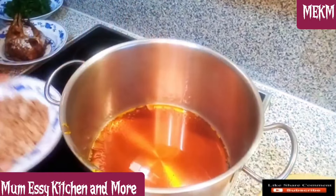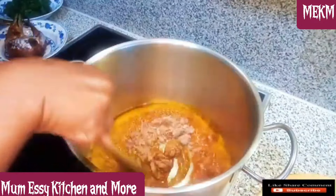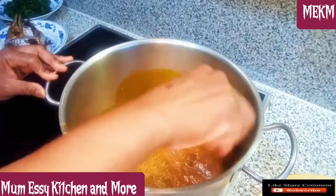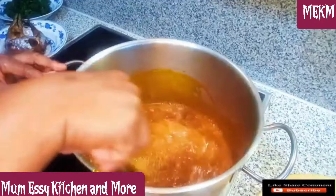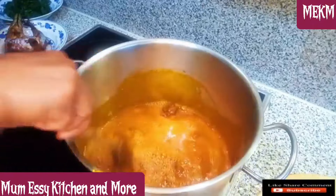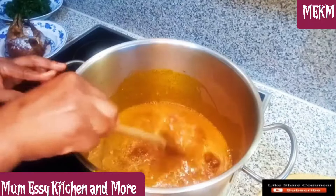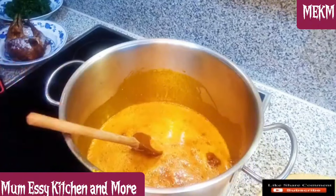I'm pouring in the ogbono — the dried and blended ogbono. You can also choose to boil your ogbono, but the difference is you have to melt it with oil so it can boil without seeds sitting at the bottom. Here I chose to fry it and I achieved what I wanted, so either method works perfectly. It's up to you to choose what you know how to do best. This is well stirred and I'll set it aside.